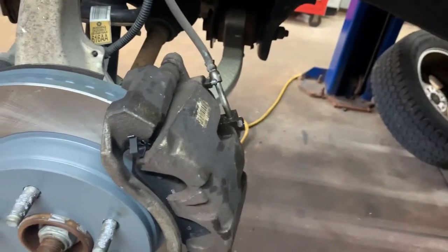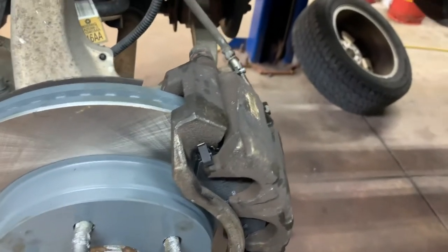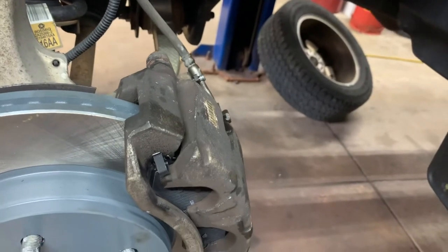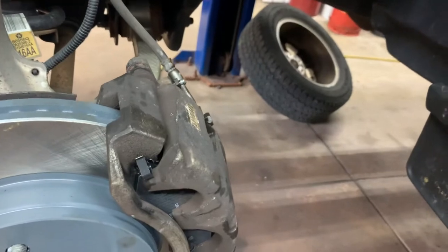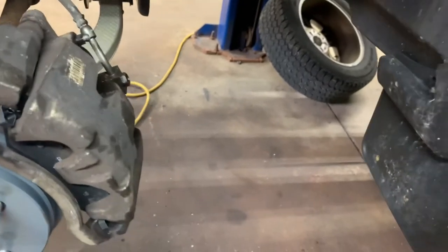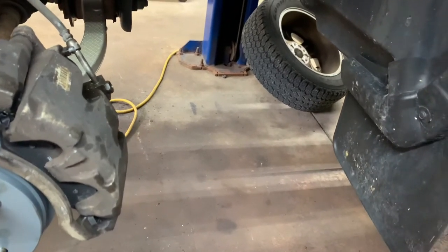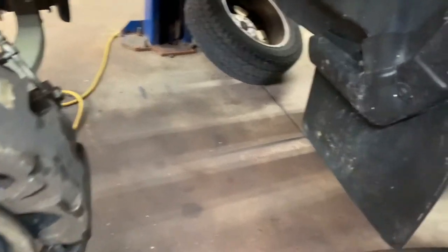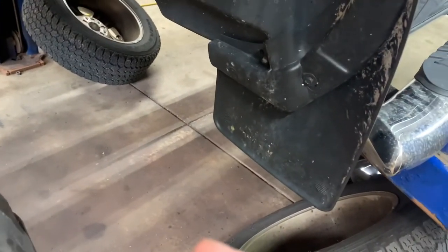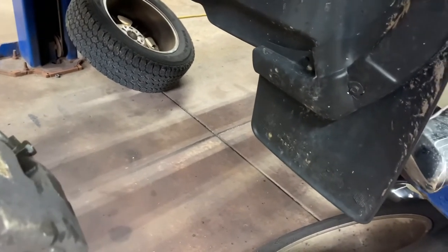If you replaced the left rear, do it the same way. Keep in mind some vehicles have four brake lines — one to each tire — while some trucks have one line teed off going to both the right and left rear. If that's the case, bleed the farthest one first, then bleed the driver's side second, because sometimes fluid will suck from the driver's side to the passenger's side. It's just a matter of letting things flow.